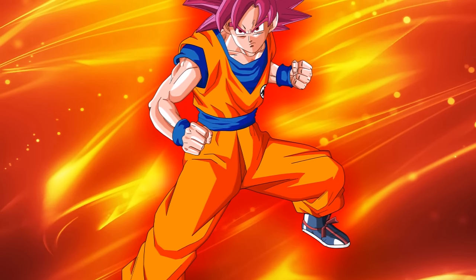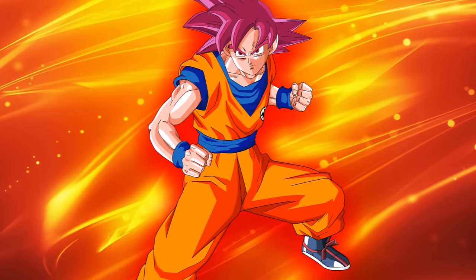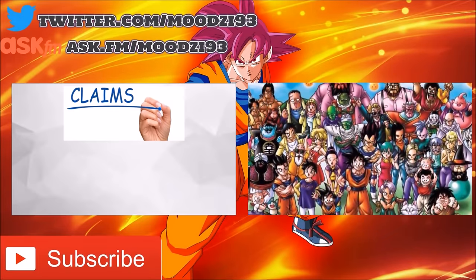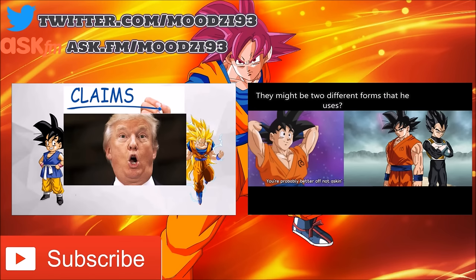So what do you guys think about these facts? Did I miss an important one? If so, make sure to comment. If you enjoy my content and want more Dragon Ball in-depth, click the link on the right where I talk about how strong base Goku is in Dragon Ball Super, or click the link on the left to watch how strong Goku is in GT. I hope you enjoyed this video — please rate, comment, and subscribe. Peace.